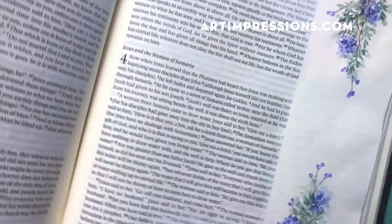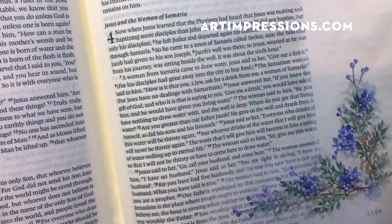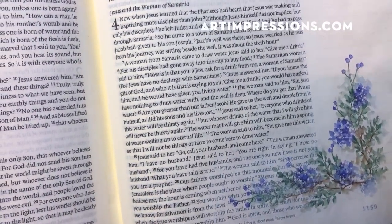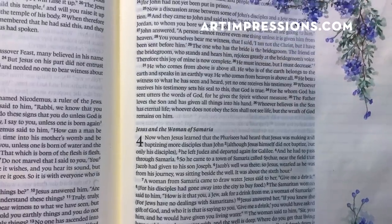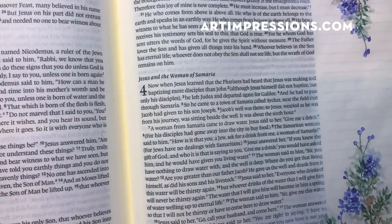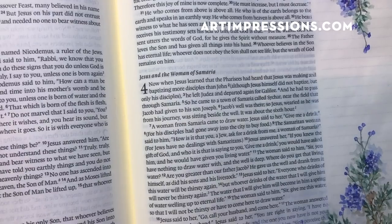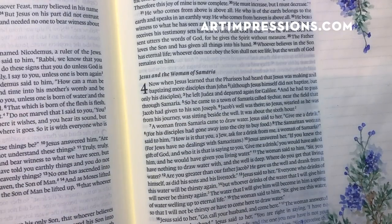We are finished with this project — you can see how beautiful that turned out. You can continue on and do the rest of your Bible, try it with different colors and different flowers. The more you do it, the better you're going to get. Thanks so much for watching; give me a thumbs up if you like this video, and I'll see you next time.